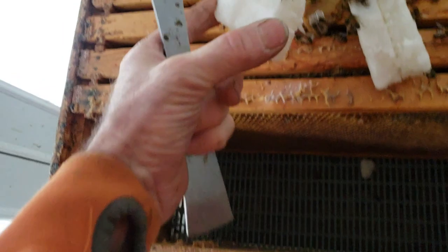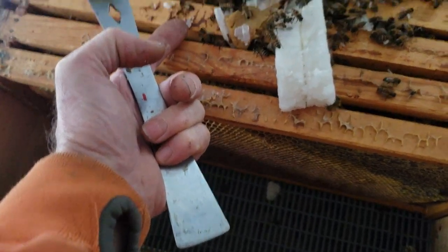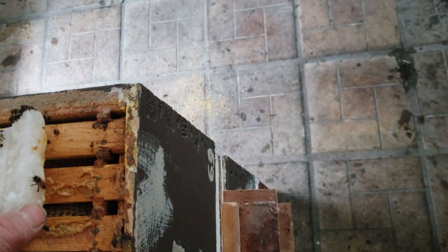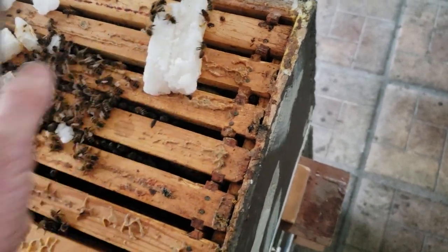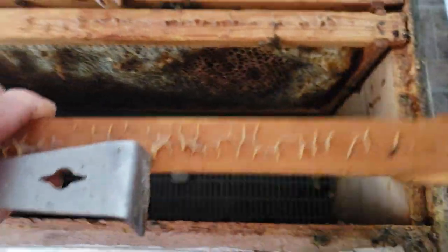Anytime a bee gets on your hand, make sure you don't kill it — just let it walk back into the cluster. People that have aggressive bees: it may not necessarily be the honey bees themselves that are determining the aggression. It depends on how a beekeeper takes care of their bees and how they inspect the hives. If you make it a bad experience when you're in that hive, of course they're going to be aggressive and they're going to remember. So the next time you open the hive, they'll be aggressive right at the beginning of the inspection.